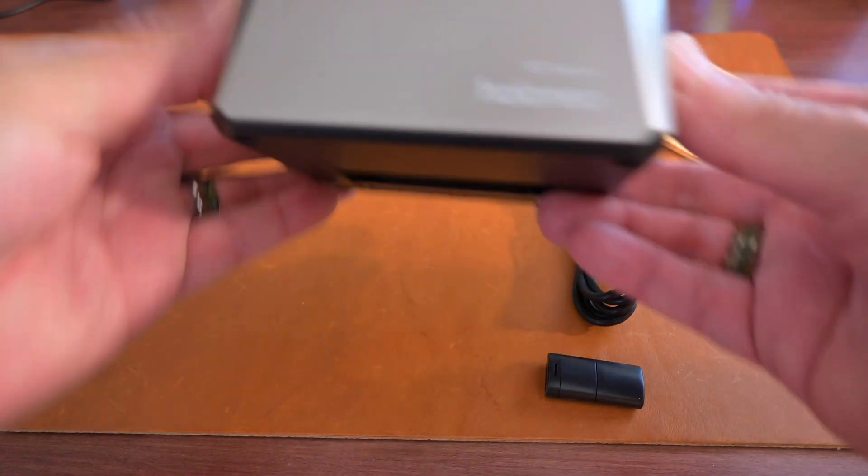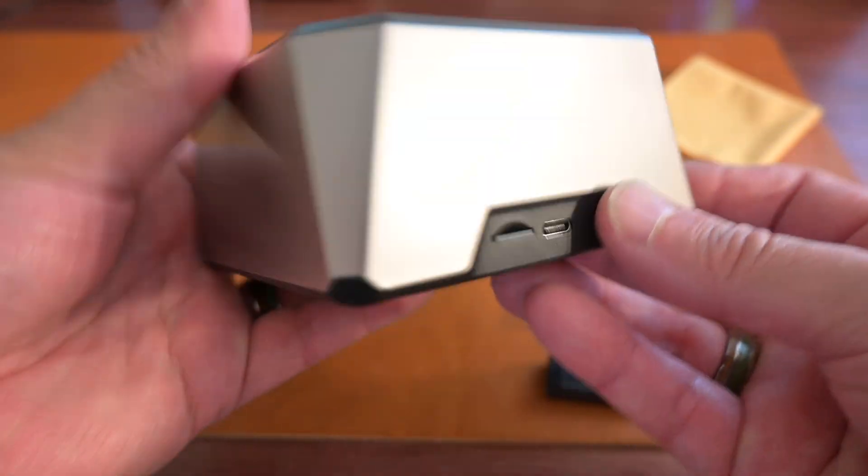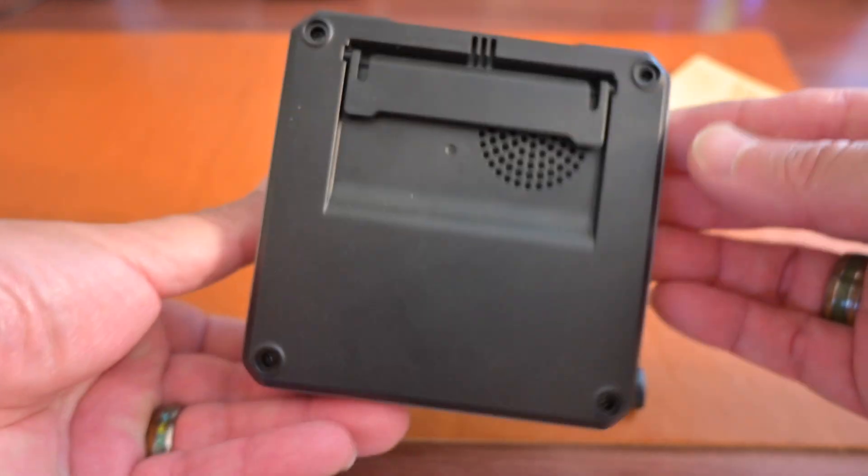The unit is about four inches by four inches and about three inches high. It plugs in via USB-C cable at the back and runs off a micro SD card that comes plugged in at the back of the unit.